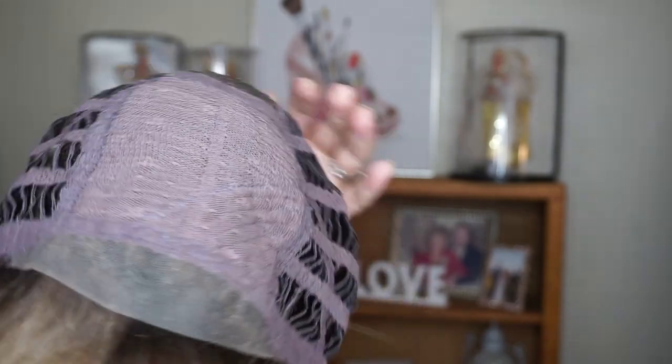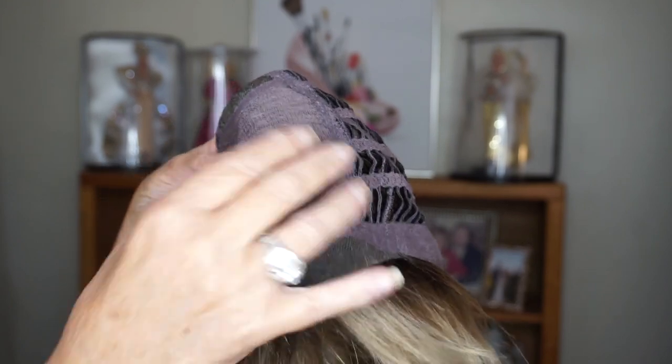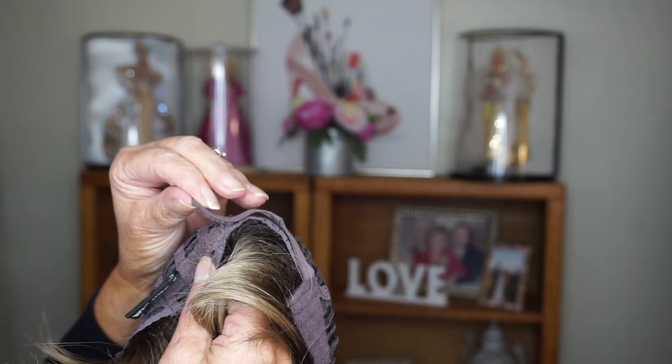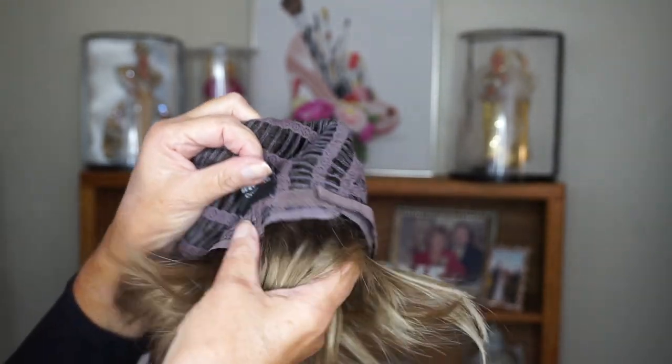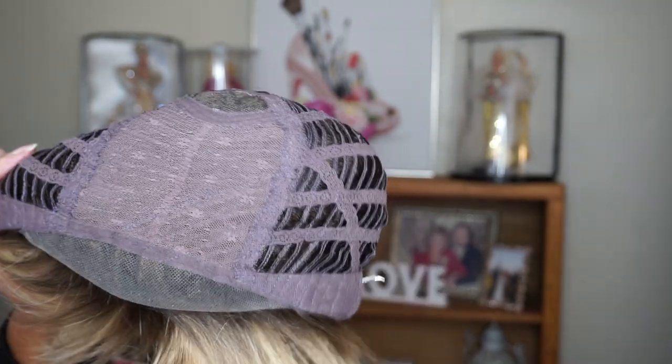I'm going to also show you the inside look of the cap on Ellen. As you can see, a little bit of permatease up there just to keep the shape. It has a lovely lace front, the back is machine open wefted so it's really comfortable with nice airflow, nice air tabs, and a Velcro adjustable tab in the back so you can adjust the size. A little bit of an extended nape. I love the color of this — I think she's absolutely beautiful.